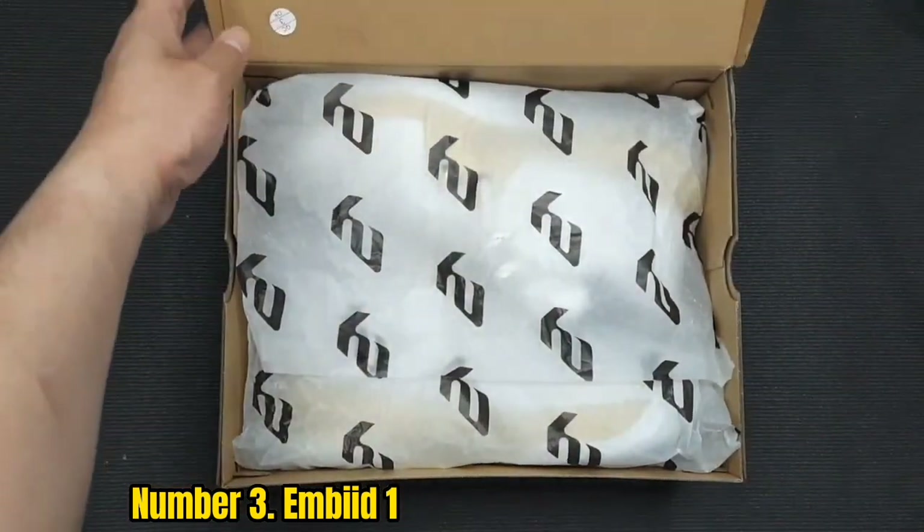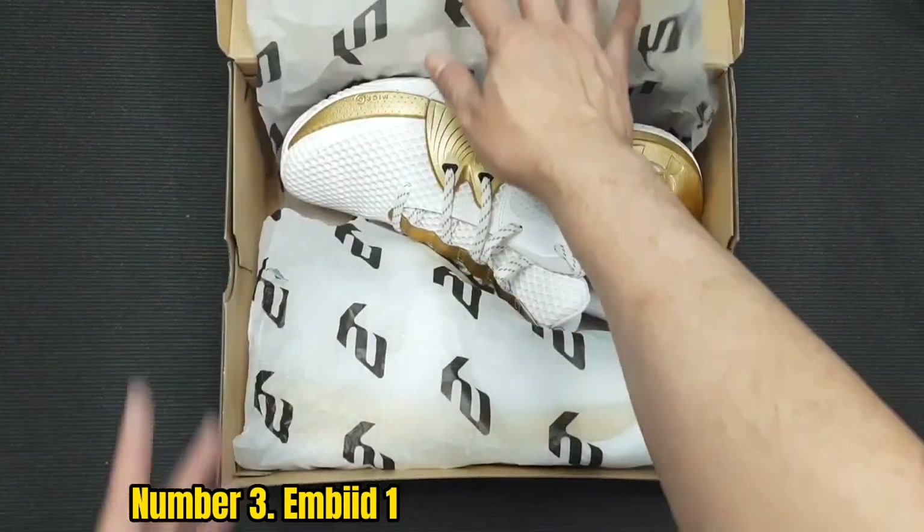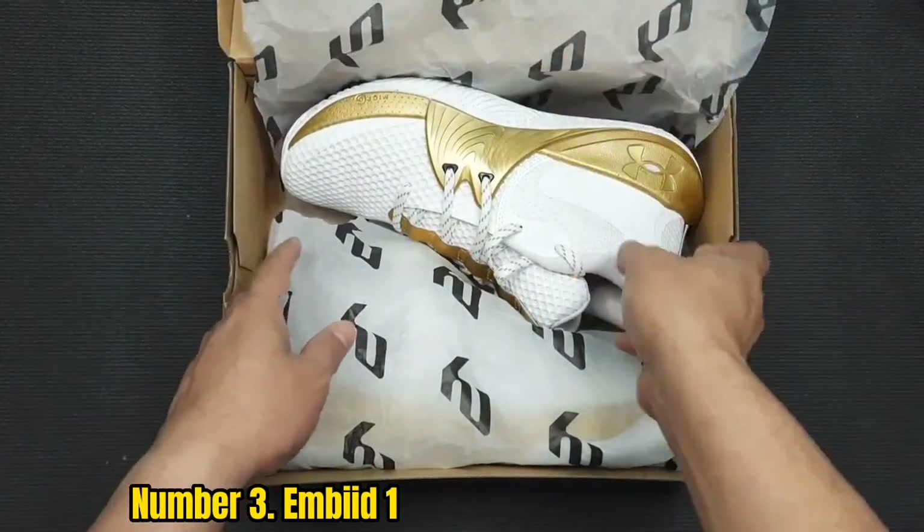There's a lot of cushion throughout the forefoot, ball, and heel, as well as a ton of flexibility. It's reasonably lightweight too.